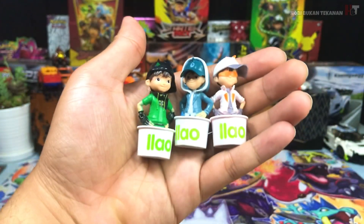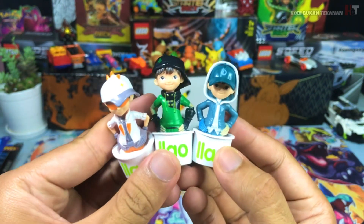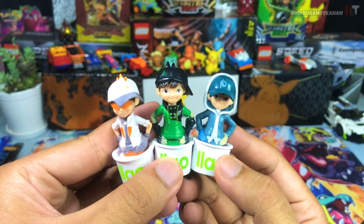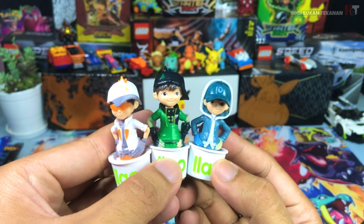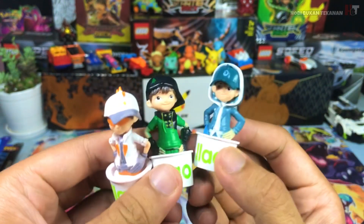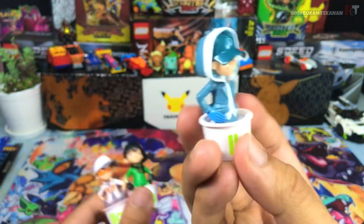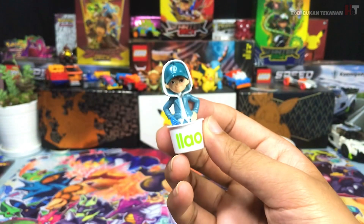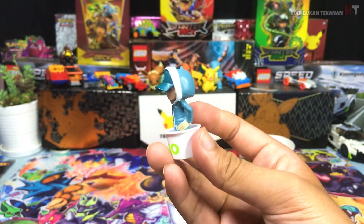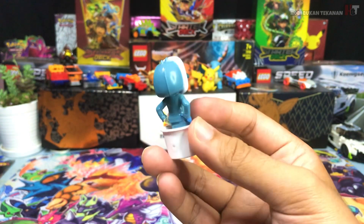Memang berbaloi lah kalau beli. Kalau figura ni sahaja RM12. Kalau korang beli sekarang, boleh beli tiga-tiga sekali. Masa tu aku beli satu-satu lah, seminggu beli satu. Lupa pulak aku tak habis review ni — dia pakai hoodie kan, lepas tu ada tanduk dia tu macam sirip dinosaur. Mantap guys.